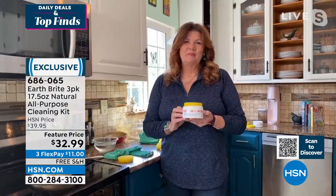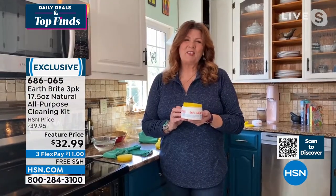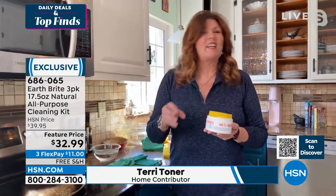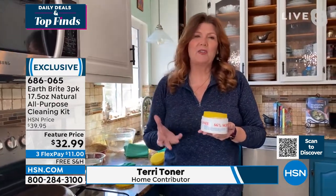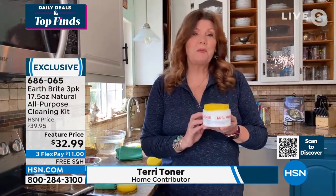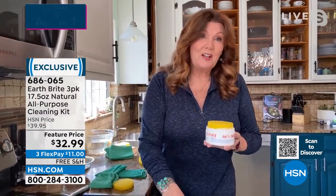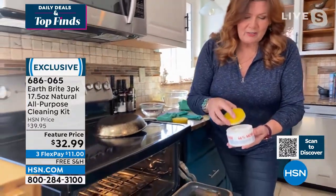Thank you so much, Shannon. None of the toxic, heavy-duty chemicals that so many cleaners have. In fact, it is so pure and natural it's even food safe, which means you can use it on the oven, the stove top, and in the microwave.